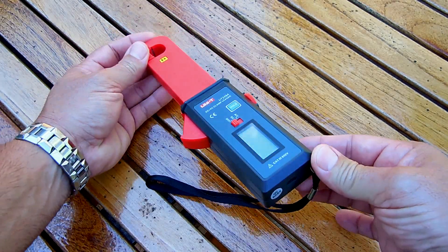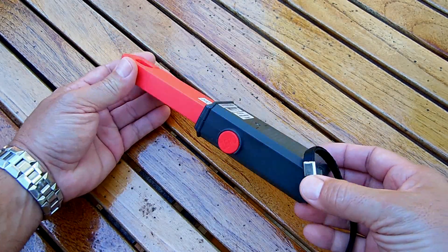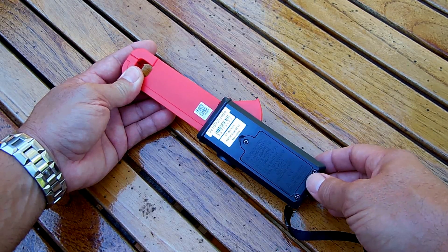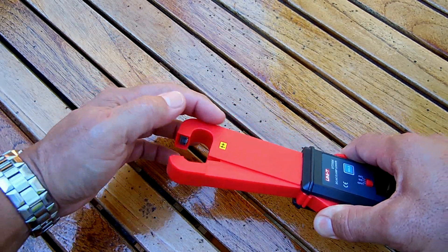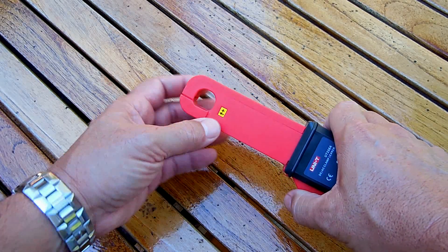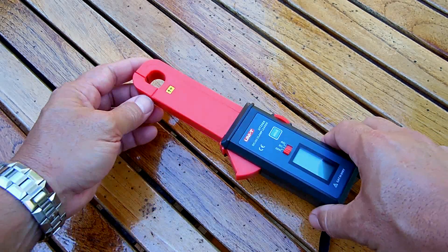Closer look at the unit: over here USB gets plugged in, there's a strap, a zero button, and right over here is your 9 volt battery. Zero milliamps up to 60 amps. You can see the laminated iron core that the wire is going to go inside of to take the reading. You're going to place the positive wire in here when doing DC current measurements, and when measuring alternating current you place the hot wire inside the clamp.